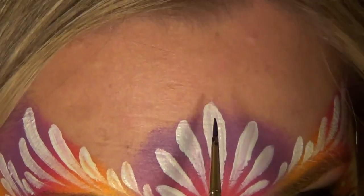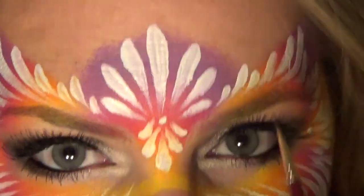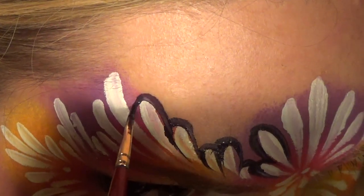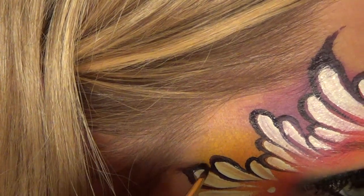Now if I had a long line I would definitely stop here, but if you have a little more time and you want to outline it, I'll go ahead and do that so you can see what it looks like. I'm going to be using this dark purple color from Wolf — I can't remember what it's called, but everything I use is in the description box. I'm going to be using a number zero brush. I want all of my line work to be fatter at the top and skinnier at the bottom, so I'm always going to start at the top because it's much easier to press and pull and end in a point than to start skinny and end fat. So I have it all outlined with that purple.